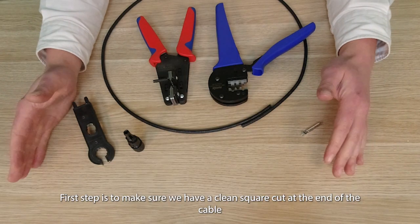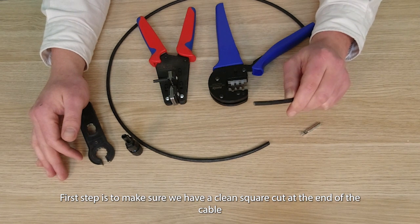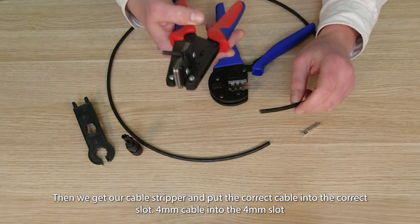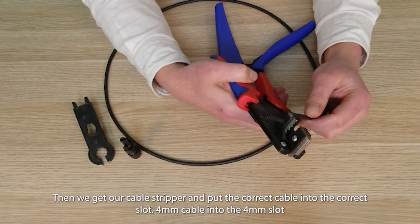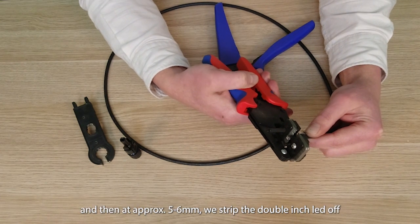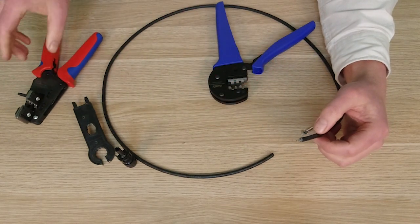The first step is to make sure we have a clean square cut on the end of the cable so all the strands are equal, and then we're going to get our crimper. I'm using 4mm cable so I'll put it in the 4mm slot, and then approximately 5 or 6mm we just strip that double insulation off and that's ready to go.